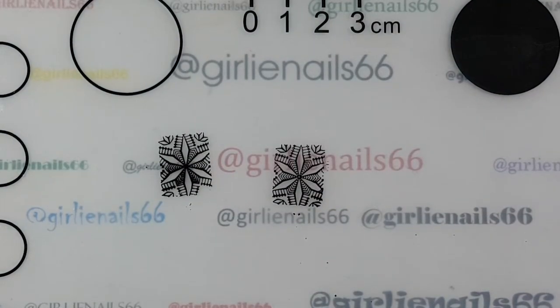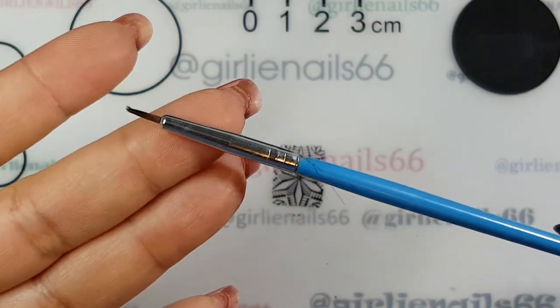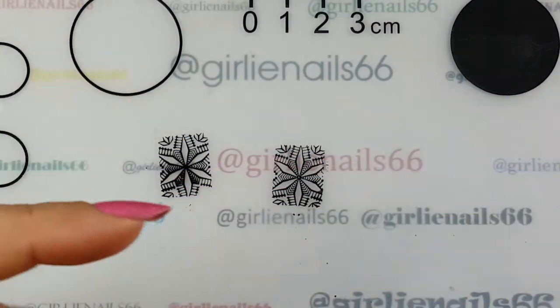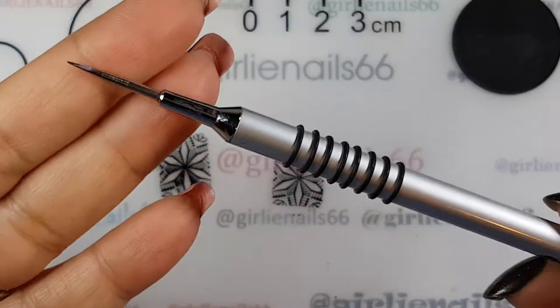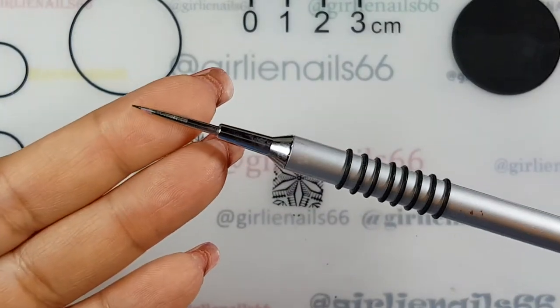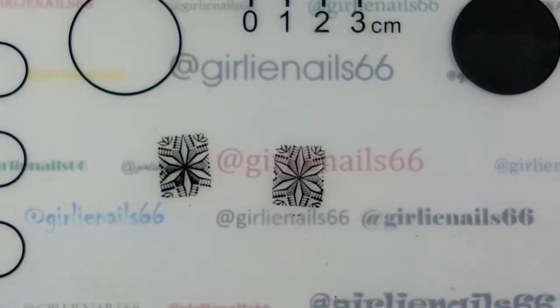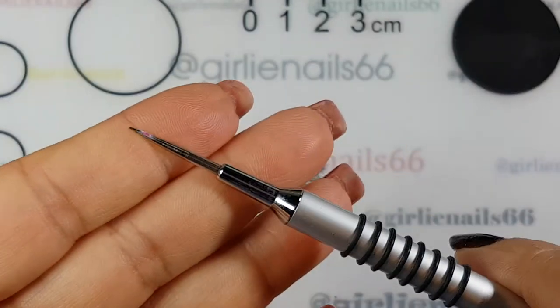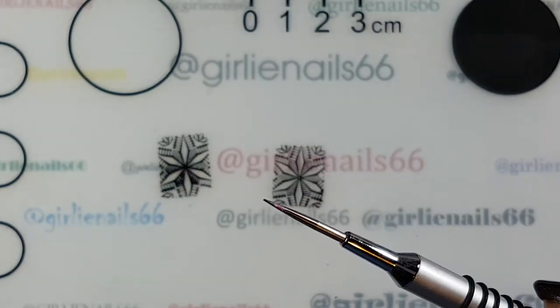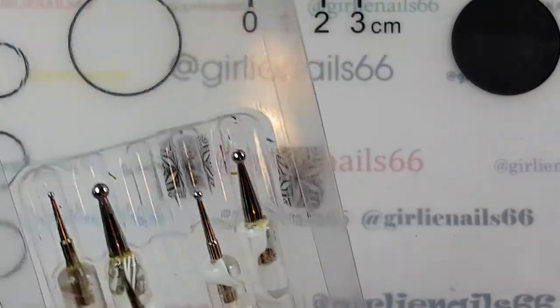There are two different things you can use depending on how big the image is and what you're comfortable with. I generally try and use a smaller type paintbrush. You can also use dotting tools, or I have this water marbling tool I got from Born Pretty Store - I'll put the link below because it has a really fine tip on it, which is sometimes easier than dotting tools.